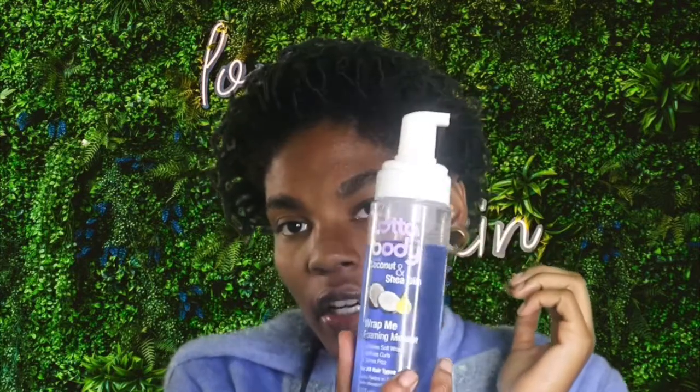You're going to need some ponytail holders. This is my Holy Grail — I get these from Walmart. They're kind of like telephone holders, but they are freaking phenomenal. They never get stuck in my hair. They're super easy to take out because they're not fabric, just plastic, and that plastic is perfect for this style. You need two of these. The last thing I almost forgot: foaming mousse. I'm using Lotta Body Wrap Me Foaming Mousse. So let's get to it.